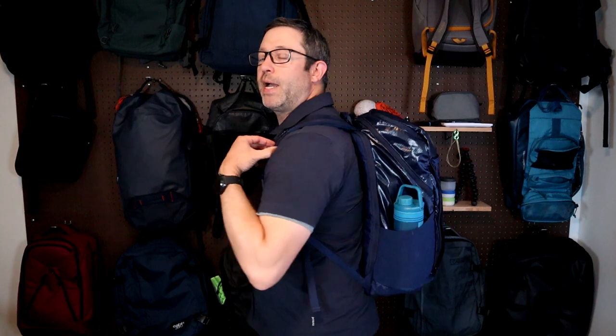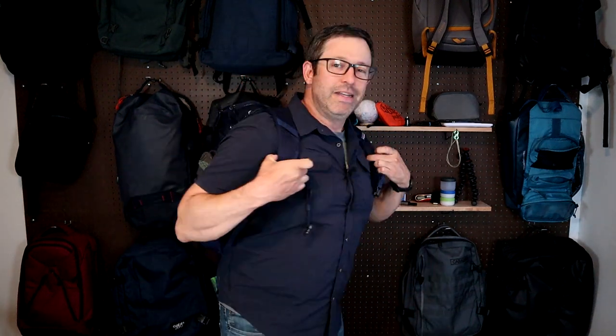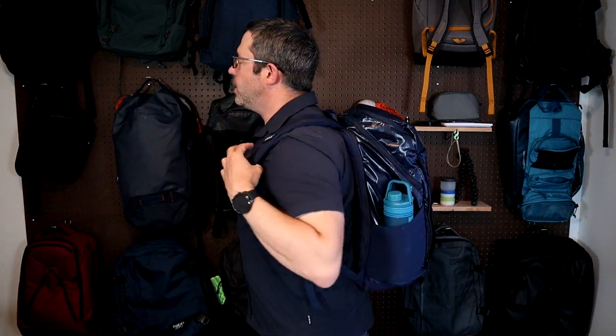This is the bag fully packed on me, taking it on a couple of short trips. The shoulder straps feel good, the back padding feels good on my back, and it's decently comfortable for the weight I have on here. It would be nice though if they had a hip belt option for when you're carrying more weight in this pack.